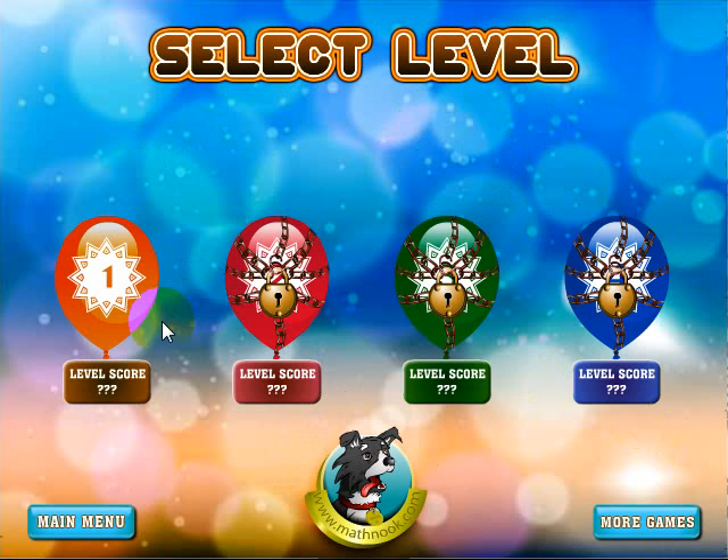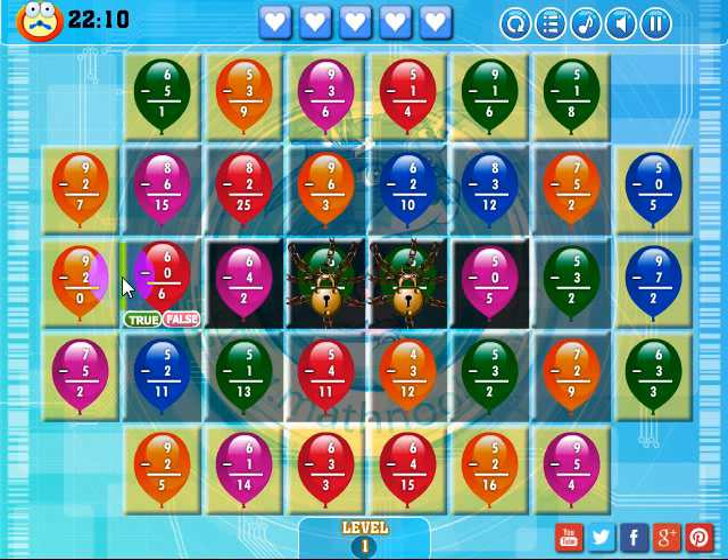When you first start out, you won't have any scores down here and you'll only be able to play the first level — the other three will be locked. As you complete this level, your score will show up and the next level will be unlocked. You can always go back and play a level again to get a higher score if you wish. Let's go ahead and click on the first level and I'll show you how to play.